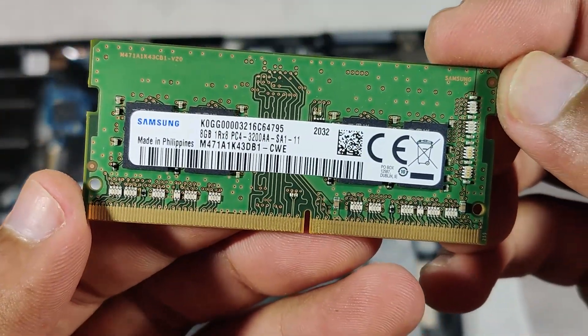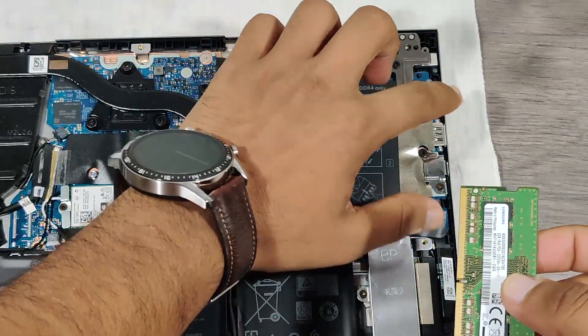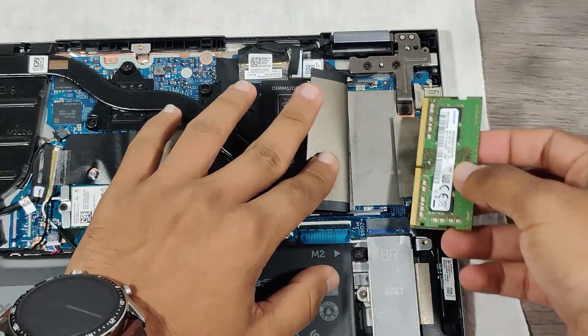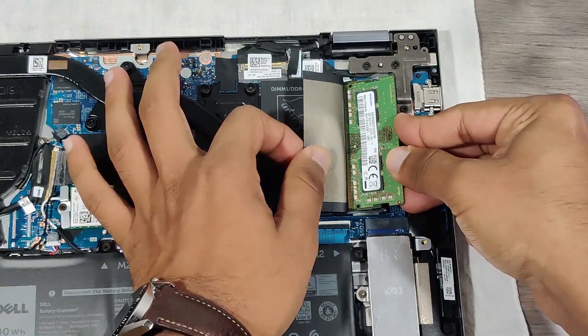This is the 8GB Samsung RAM. I'll put it in the second slot and install the 16GB on the first slot. By doing this, it doesn't make any difference in performance, but I personally like to have the bigger capacity RAM on the first slot.